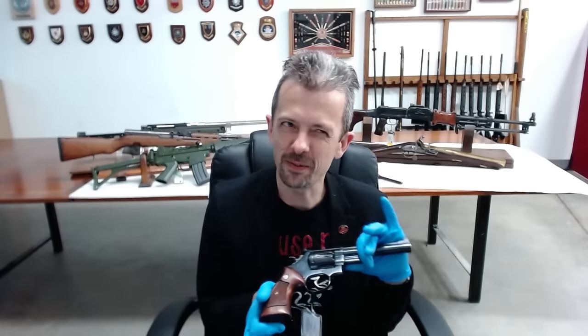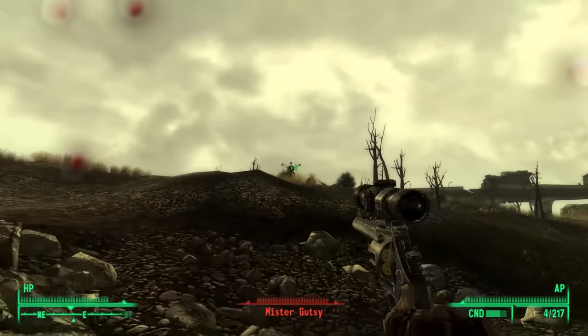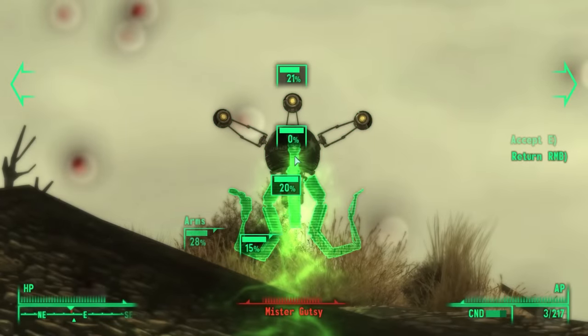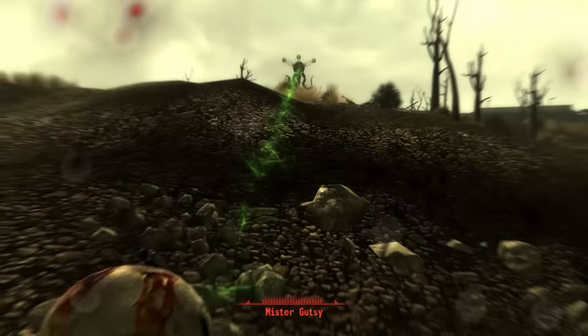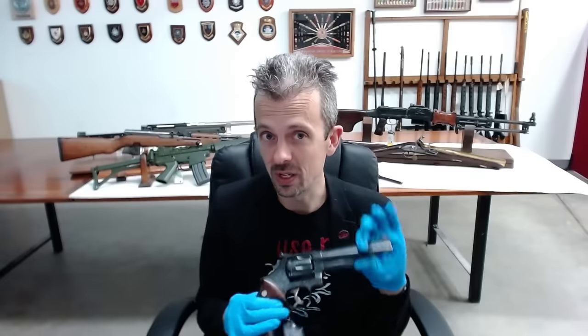I'm not sure that quite fits with the timeline of where the Fallout universe diverges from ours, but the Smith & Wesson Model 29 came in in 1955. So if we take that as roughly the divergence point — none of this is strict, we can't compare the Fallout universe to ours — I guess this one just sneaks in under the wire as common to both universes.